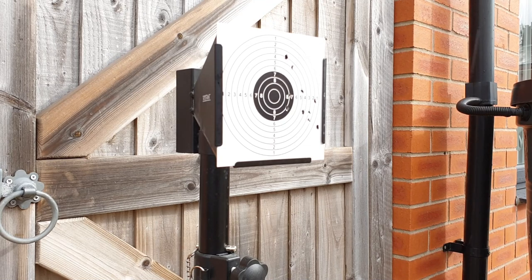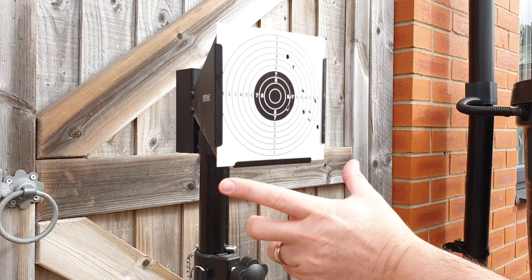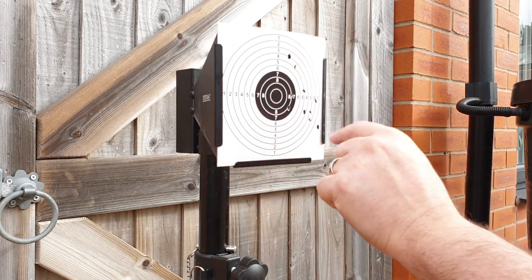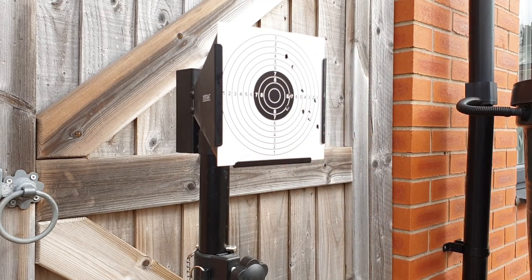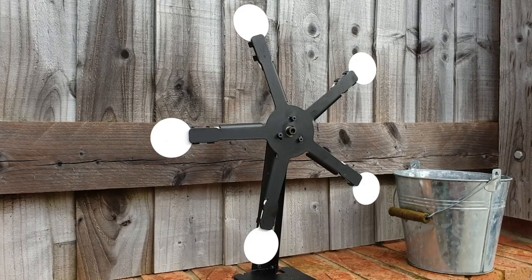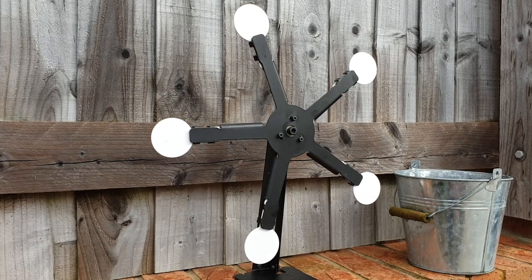After ten shots we've got all ten on paper on a six-inch by six-inch target. I'd estimate the group is about four inches, maybe a little bigger — let me know in the comments below.